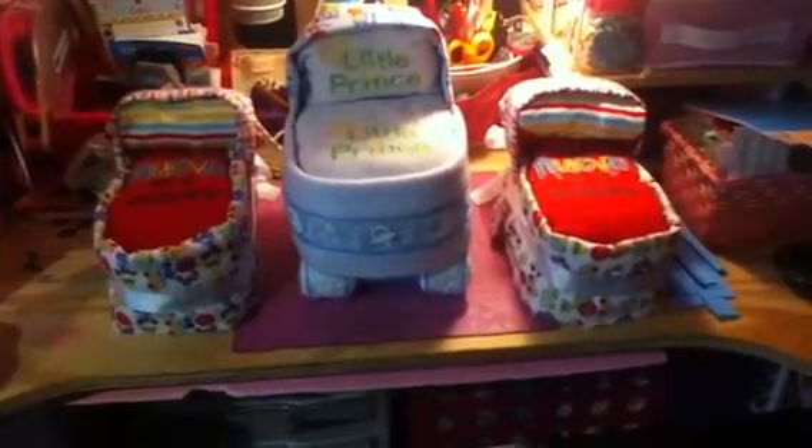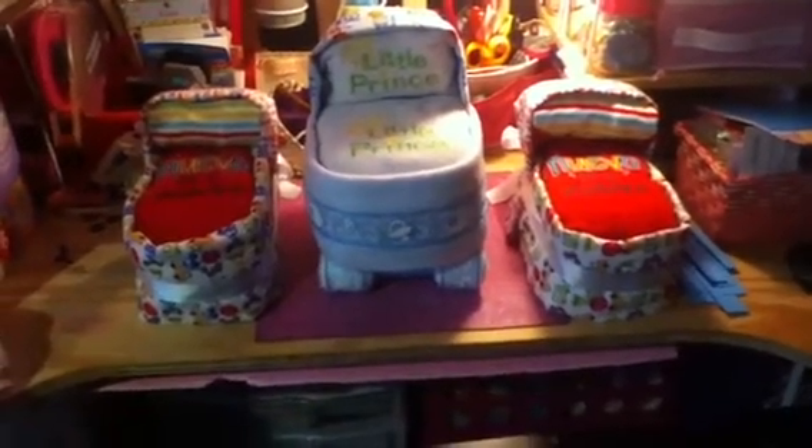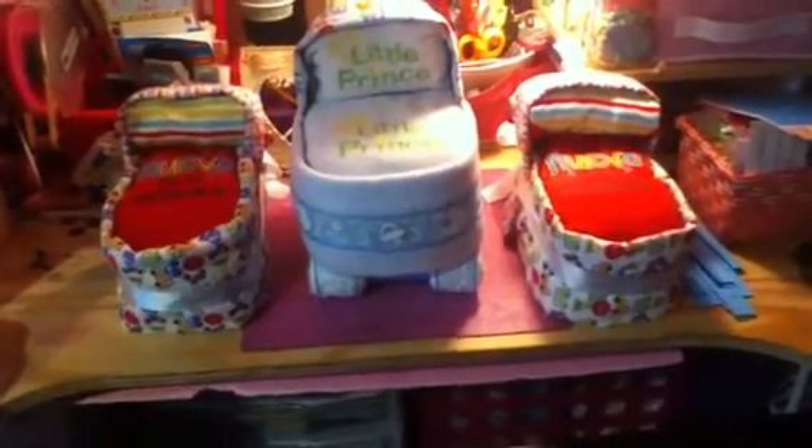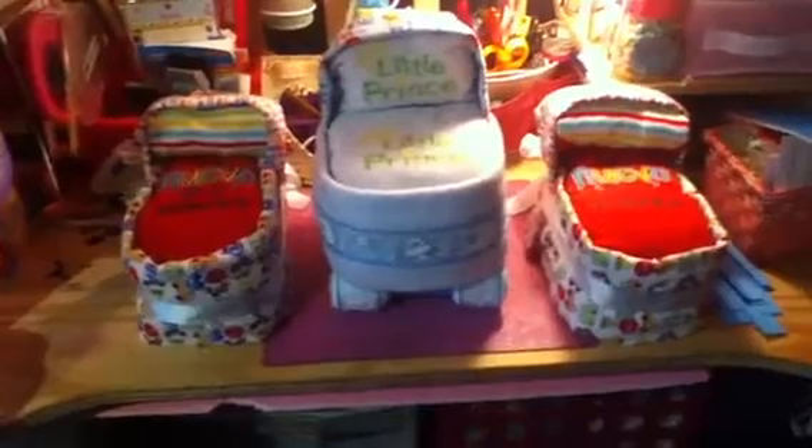I wanted it to be the center of attention when people come in. I showed her just the two bassinets and she loved them. I'm also gonna make her a baby boy mini album for her sister. I wanted to make this first because I've never done it before, and the baby shower is on September 9th, so I had to rush. Since I had two days off, I made everything in those two days.